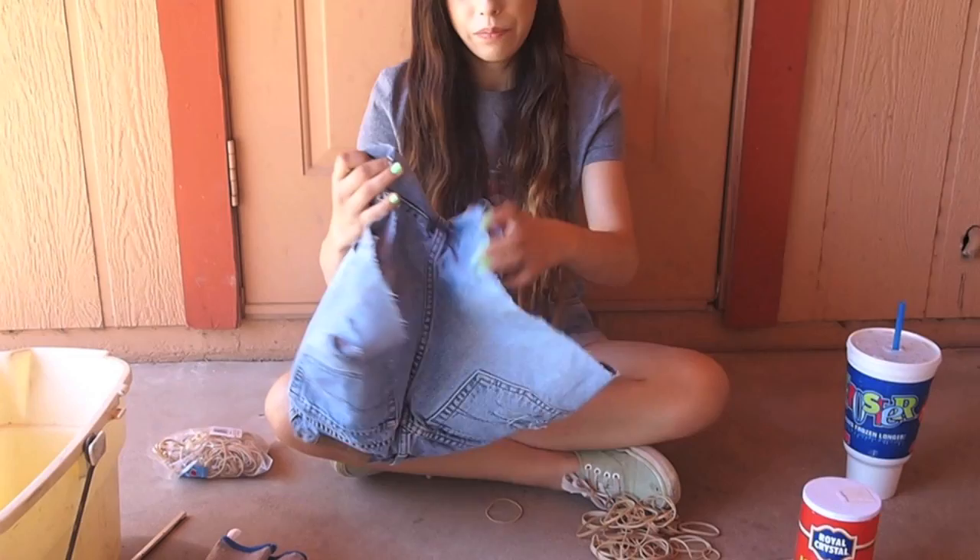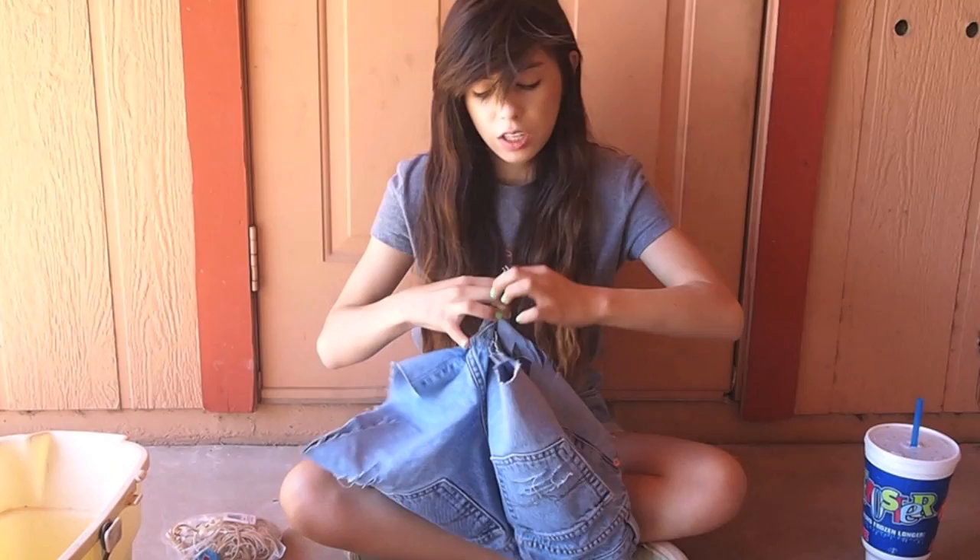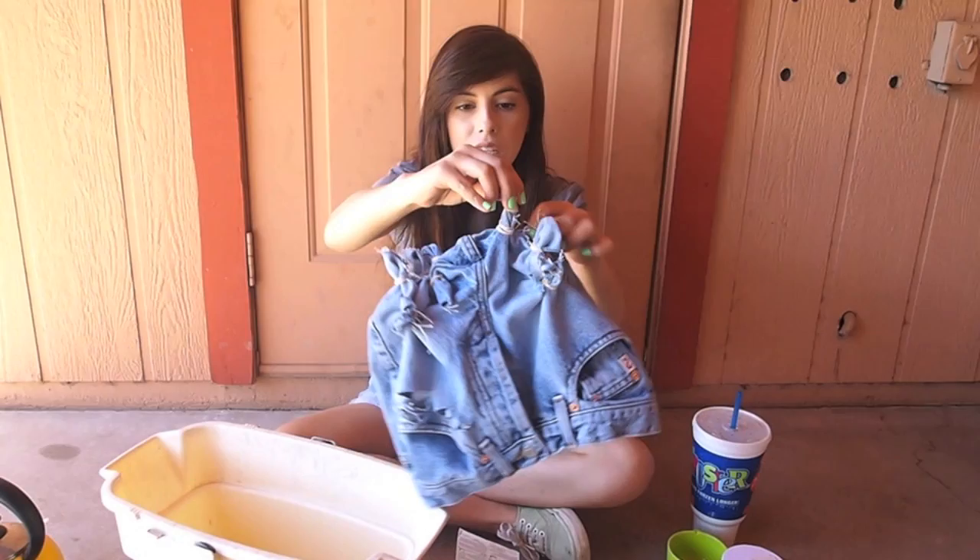The next step is tying up your denim with the rubber bands. You just take rubber bands and start by tying up the bottom of them like this, and this is going to give it a really cool effect. This is what the bottom of your shorts should look like once it's all tied up — it's going to give it a really good effect.